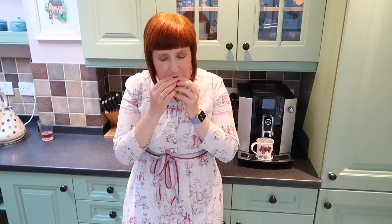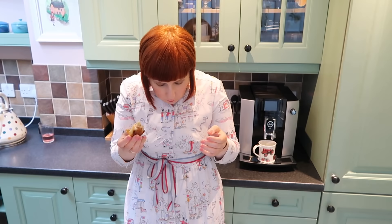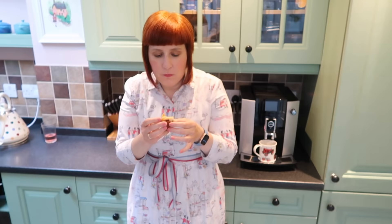Bon appétit! Oh my god. We have tiles — so good.